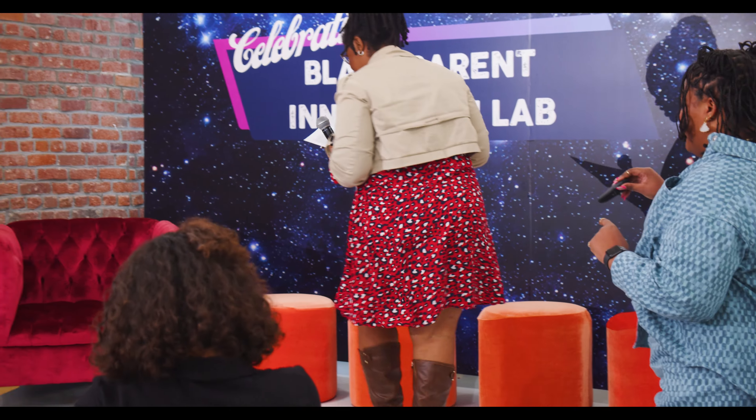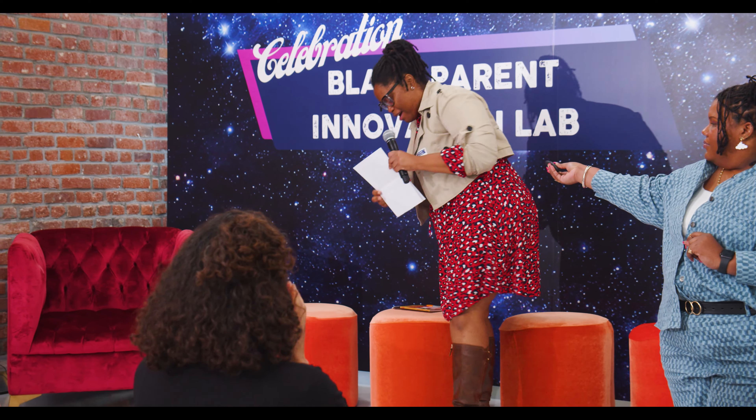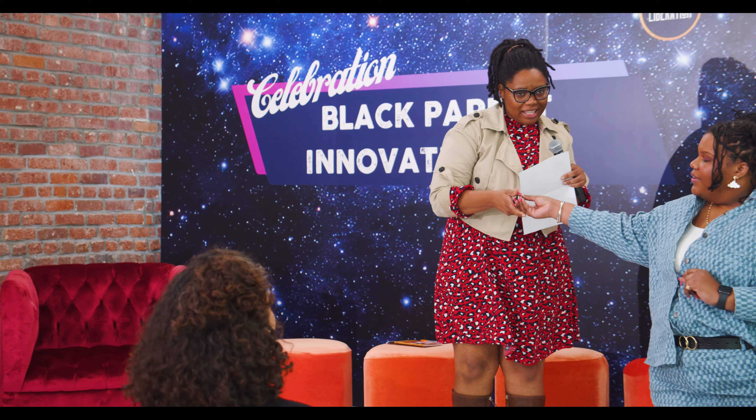Thank you so much, Brittany. Thank you, everyone. We need the clicker. I love that it can be EL Artbox. I love that it can be EL Artbox — it's the Electricity Artbox. There's all sorts of ways that you can interpret it.